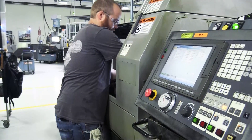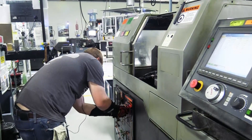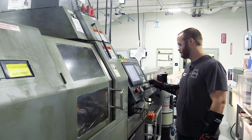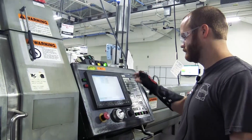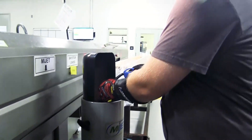Each part has its own part program using G and M codes. These parts are loaded in from the database and are programmed into the machine to run specific parts with specific dimensions. After the machine has been verified to be in a safe location, the associate can start the cycle and watch as a part is machined on one of our CNC lathes.